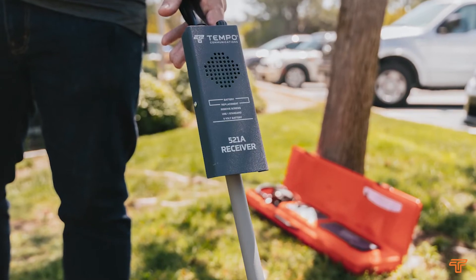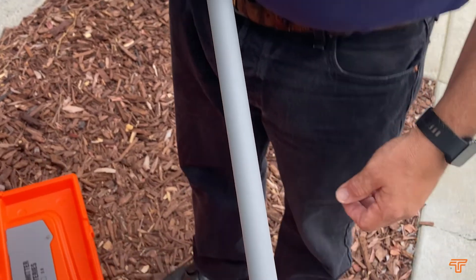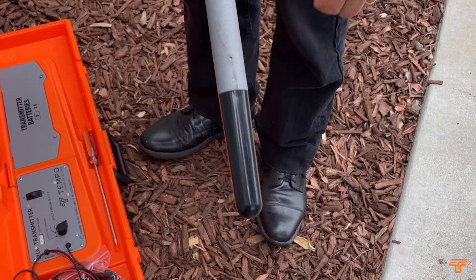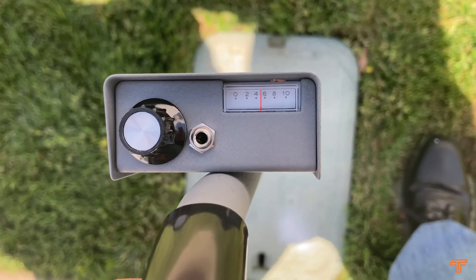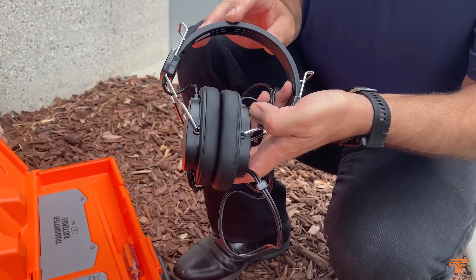The receiver of the 521A has a search coil at the end of the wand or stick, used to sample the magnetic field set up around a conductor carrying the current from the transmitter. It also has a built-in loudspeaker for reproducing the tone being traced, and a headset is included to help when using the receiver in a noisy environment or when the signal is very low level.